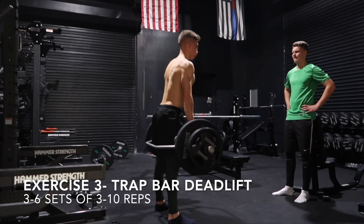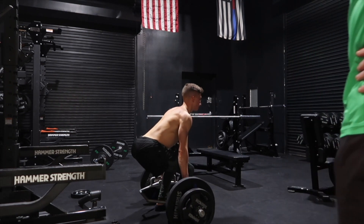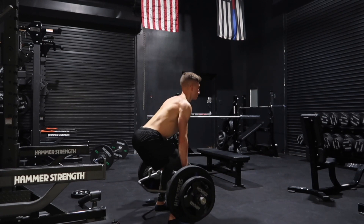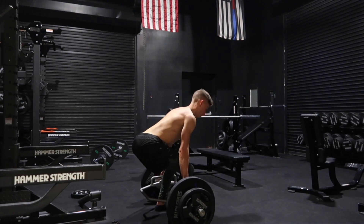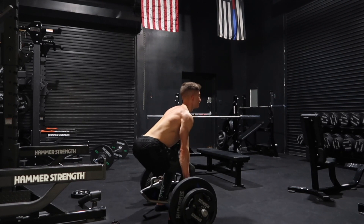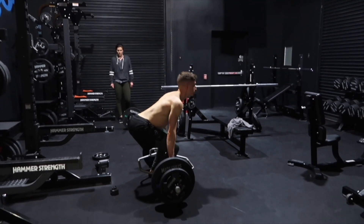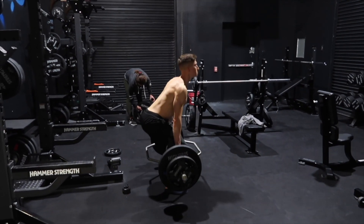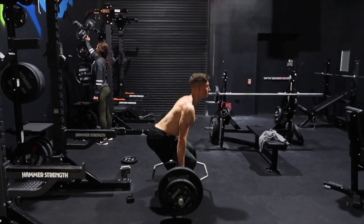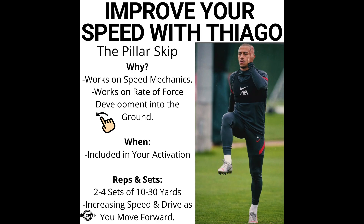Next we're going into a trap bar deadlift — another excellent exercise for any athlete, especially footballers. This type of deadlift is one of the safest for athletes because the technique is easy to learn. You're trying to get those hips back as far as possible and drive through the ground hard to lift and explode up, using the strength of your hamstrings, quads, and glutes. You should feel it a little in the lower back, but it's much safer than a traditional deadlift. If your gym doesn't have a trap bar, you can use a barbell, but make sure your technique is proper and you're not overloading the lower back musculature.